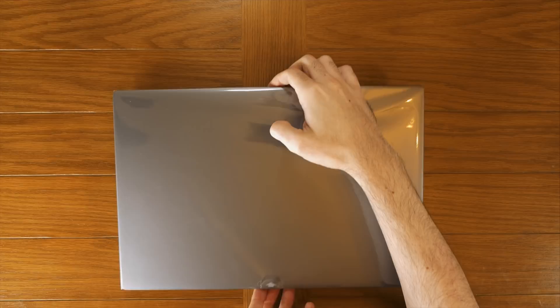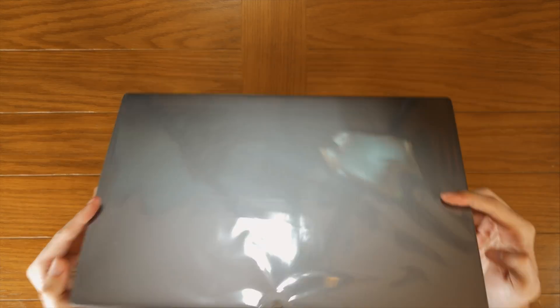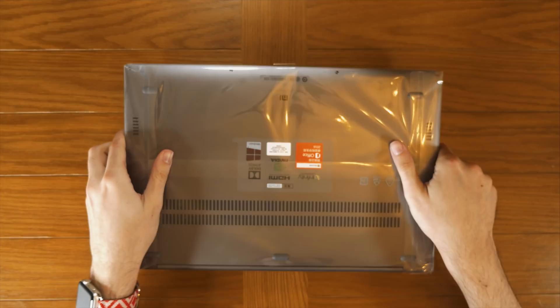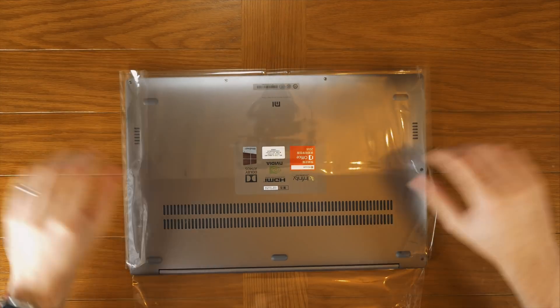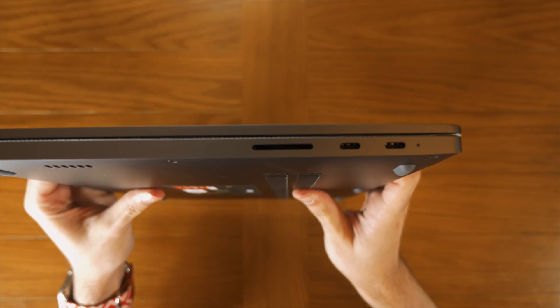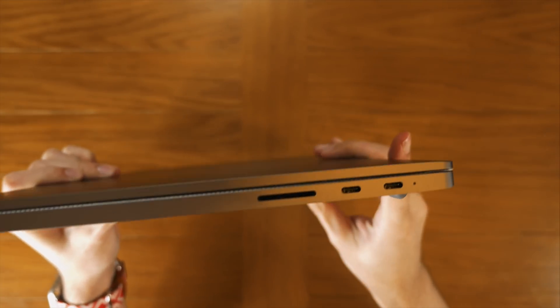That's all that comes in the box. Let's have a look at the laptop itself. It appears to be a full aluminium construction. Let's take off this plastic wrapping. It's very Apple-esque — maybe not as refined, but still looks quite good. On the right side of the device we have one SD card slot and two USB Type-C ports. And I believe that is also a light indicator for charging.